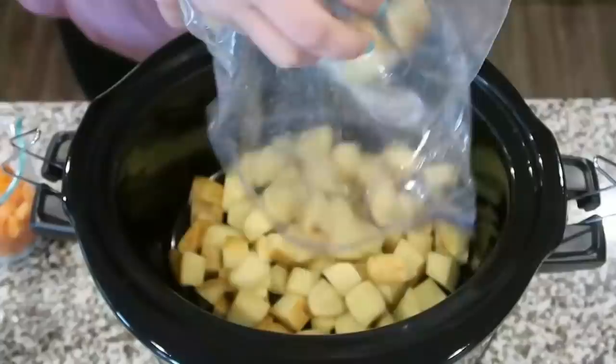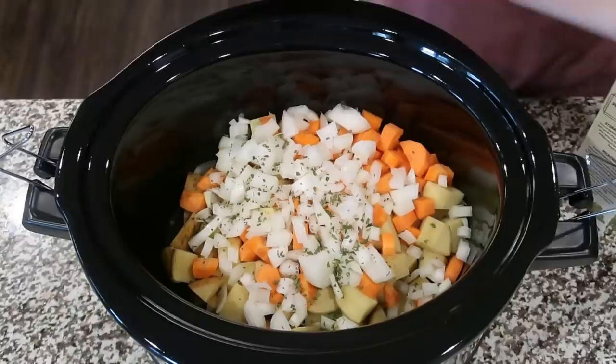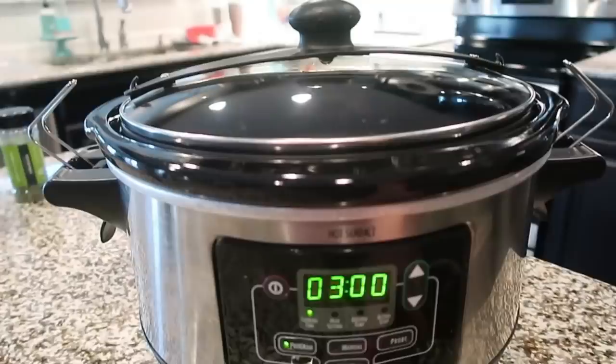Start by adding your potatoes, carrots, onions, garlic, parsley, and basil into the crock pot. Cover with chicken broth and let this cook by itself for about three hours on high or five hours on low. I did mine on high because I got a late start, so I'm just going to cover that and let it do its thing.